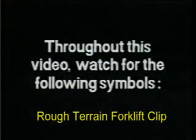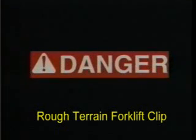Throughout this video, we will be using symbols that emphasize danger. An extremely hazardous situation exists on or near the machine for which there is a high probability of death or serious injury if the proper precautions are not taken. Warning: a hazard exists on or near the machine which can result in serious injury or death if proper precautions are not taken. Caution: a reminder of safety practices or to direct your attention to unsafe practices on or near the machine which could result in personal injury if the proper precautions are not taken.